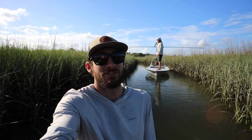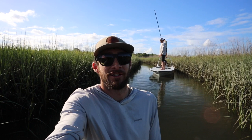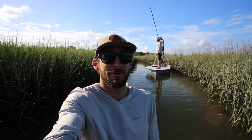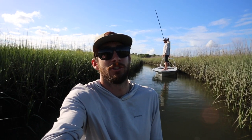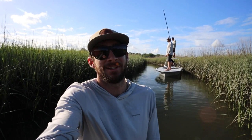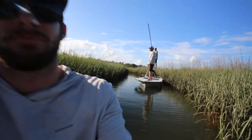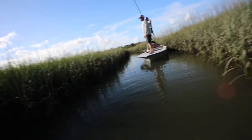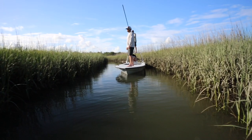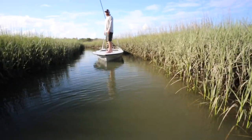Hey guys, got a new Outlaw out here and figured you might want to check it out. The best way to do it was to get out here on the water — I'm sitting on the paddleboard, we've got Jordan and Tom on the boat — and show you a couple cool things about the boat, stuff that we like and stuff that you might like. Check it out, I'm gonna spin around and show you the boat.